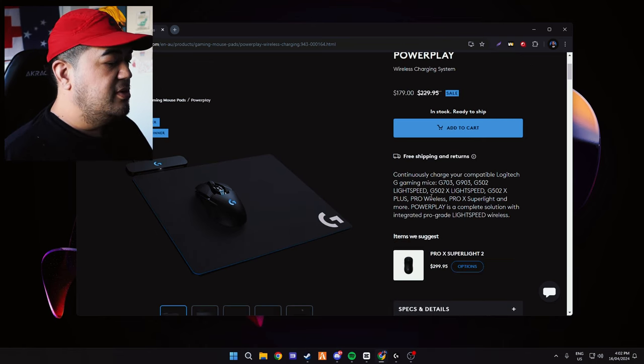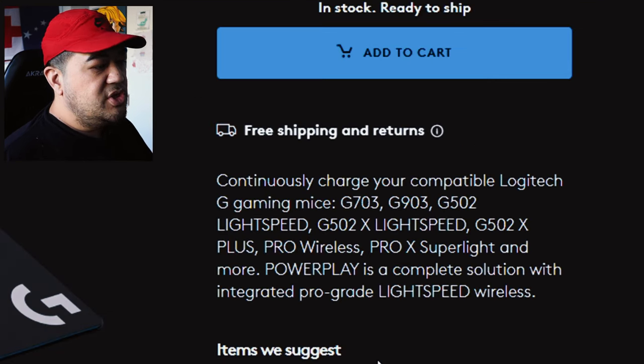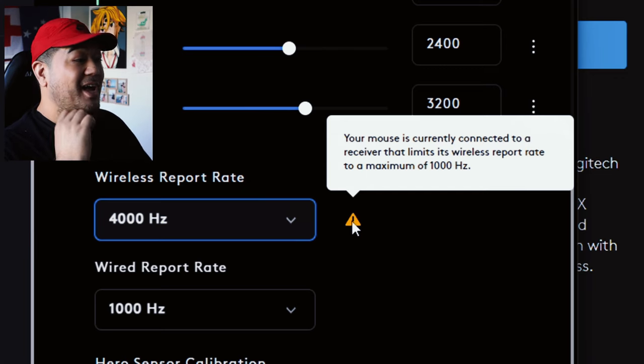So it says: 'The Lightspeed receiver can connect to Power Play compatible wireless devices. First ensure the Lightspeed nano receiver included with the mouse is not plugged in, then turn the power switch on your mouse off and back on.' I'm using a different mouse — the G502. So let's turn it off and now back on. Wow, it's working! That's the way to do it. There it is: Pro X Superlight 2. You don't actually have to have the wireless receiver of the mouse plugged in as long as it's compatible with Power Play.